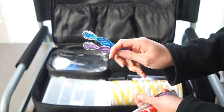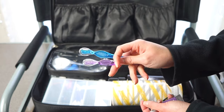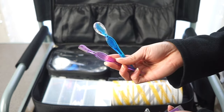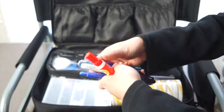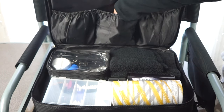New additions to my kit are two eyebrow razors, which I use to trim stray hairs on clients' faces. I don't use them super often because I'm still getting the hang of it and want to make sure I don't cut anybody.